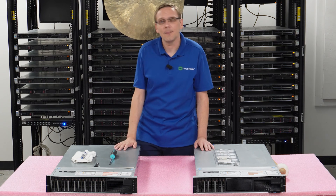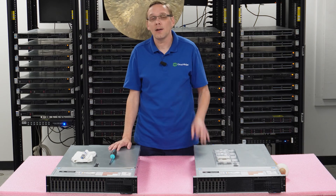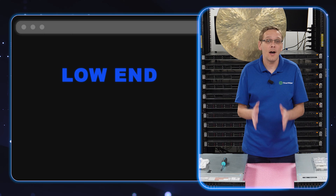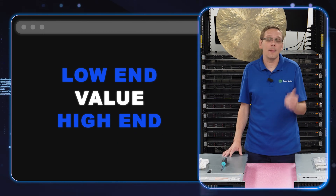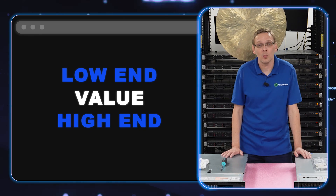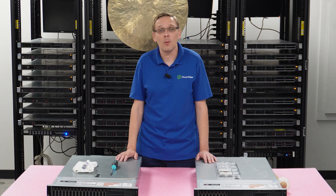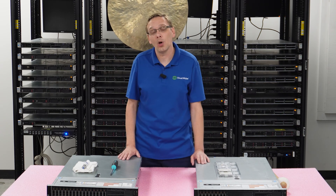All the time people ask us, what CPUs do you guys recommend? That's a great question. We break it down into three categories: our low end processors, our value processors, and our high end processors. It really just depends on what your application is, which is always our first question when we're building a server for someone — what are you trying to accomplish? So let's start with the low end processors.